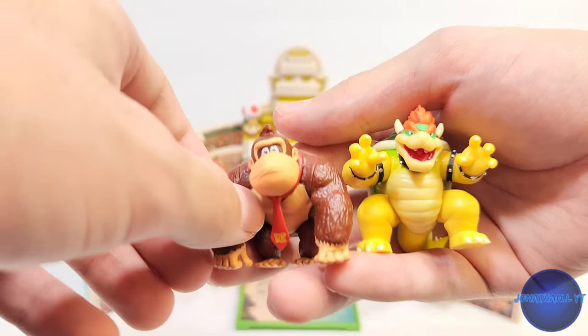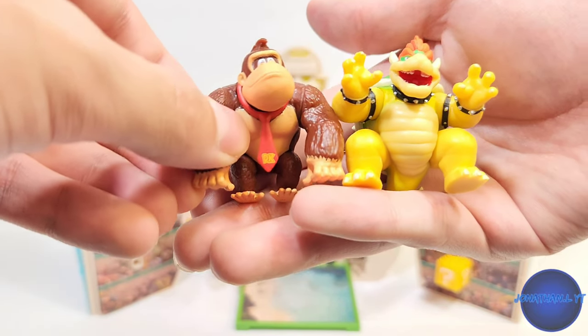Here's DK and Bowser scaled right next to each other. You can see Bowser's a little bit taller, which is accurate.